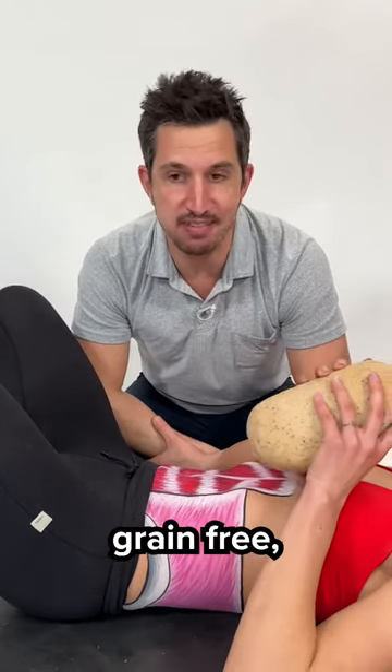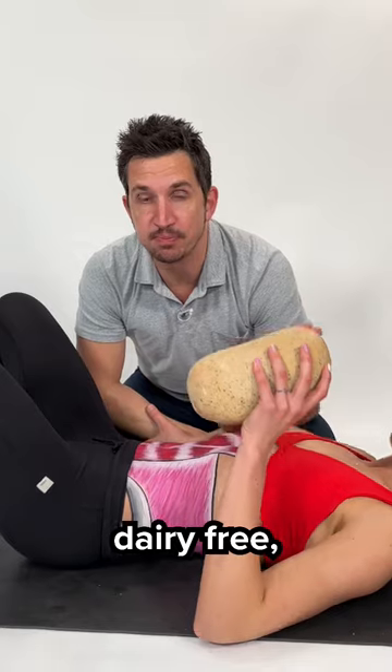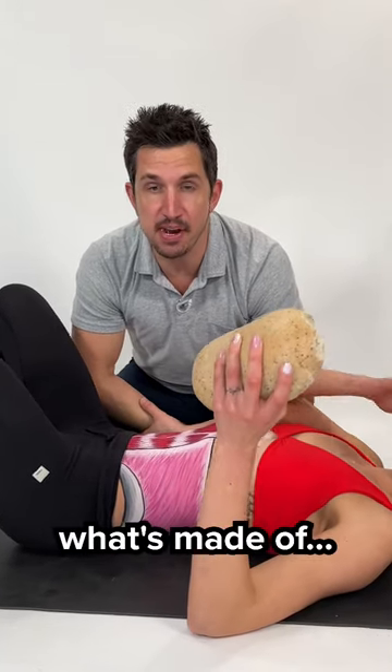It's not bad for being vegan, grain-free, dairy-free — everything's free, I don't know what's in it.